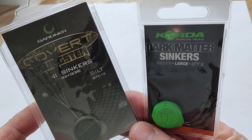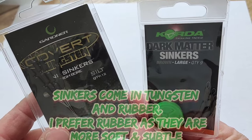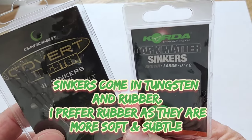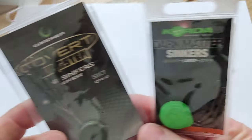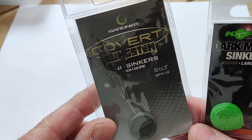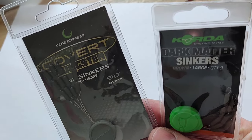If you've ever wondered how to get these sinkers onto your rigs to pin them down, then this is the video for you. I've bought some Korda Dark Matter sinkers and I've got some Gardner ones to try out too. It doesn't matter which brand you get — they'll do the same thing.